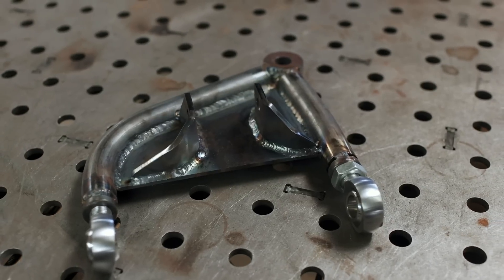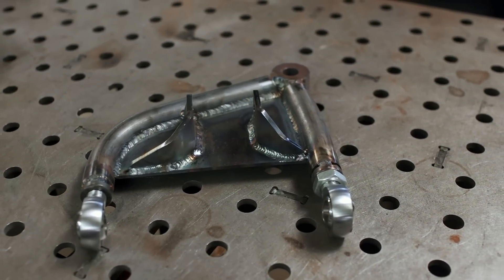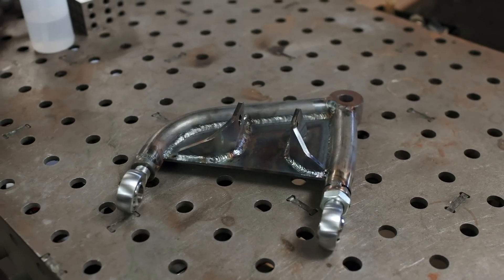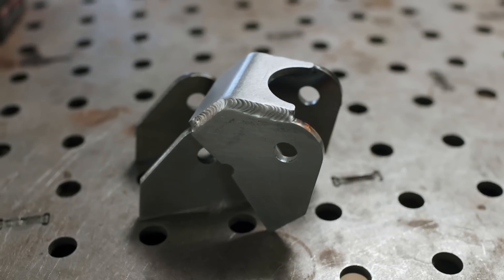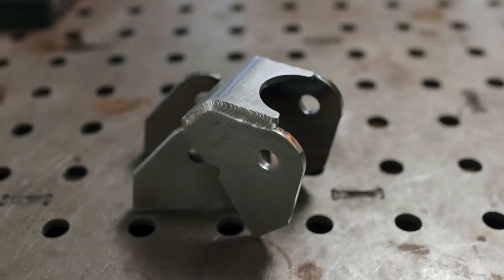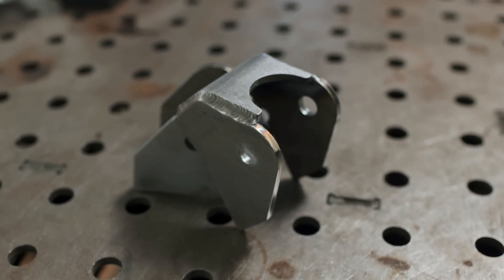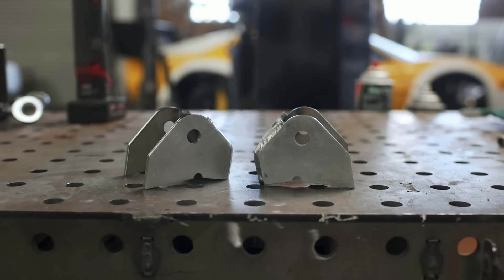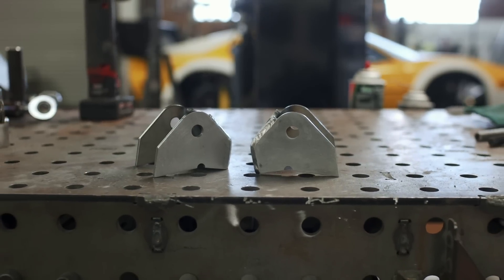That concludes the lower shock mounts both front and rear, and all that's left is to fabricate the upper shock mounts for the back of the car. I did those off-camera, and I'm quite happy with the outcome. Most importantly, this goes to show that if you learn Fusion 360, literally anyone can make parts that look this good at home thanks to SendCutSend.